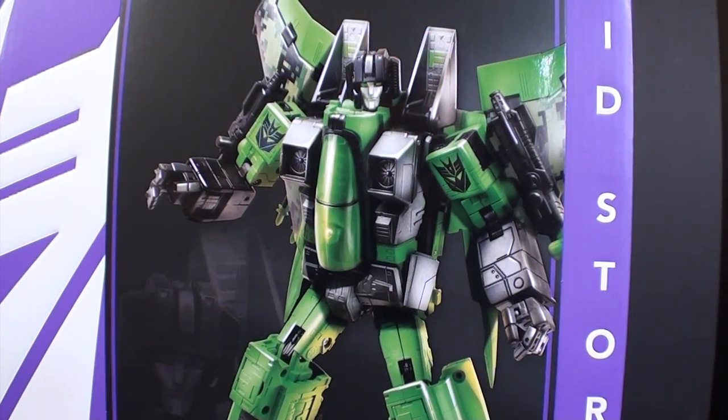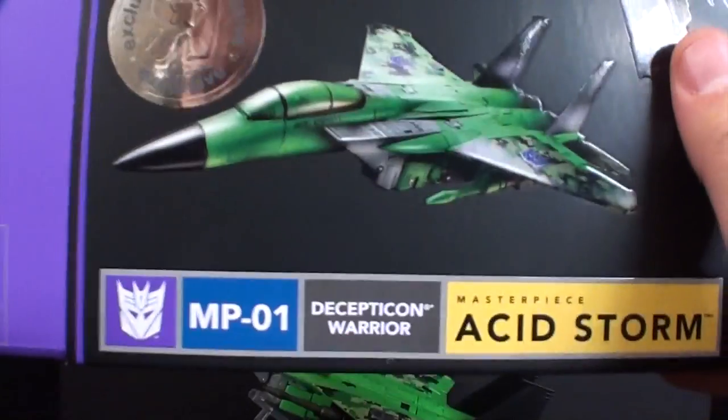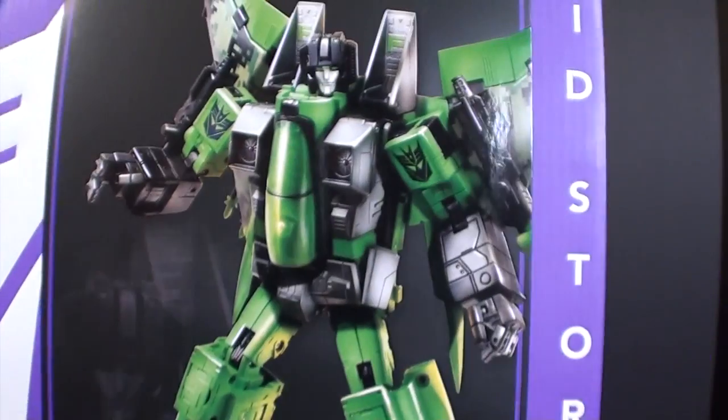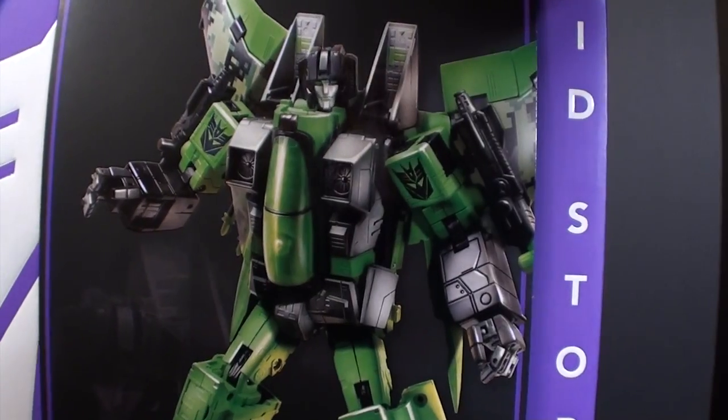What's going on guys, TTRX6 here back for another Transformers Masterpiece review. Today we're taking a look at not MP01 as the box describes, but this is Masterpiece Acid Storm, a Toys R Us exclusive.